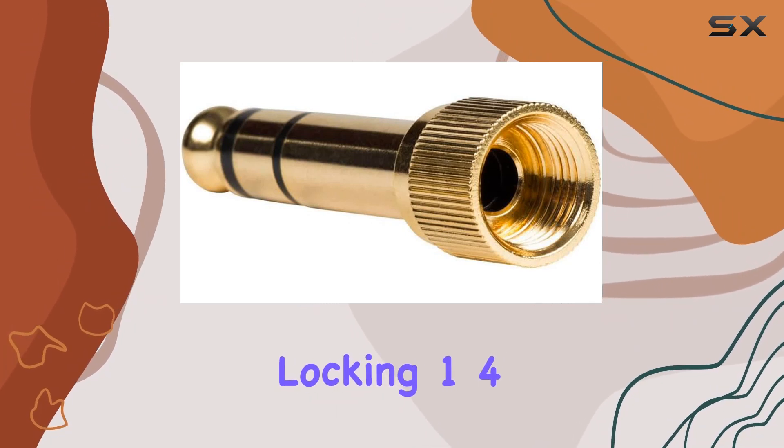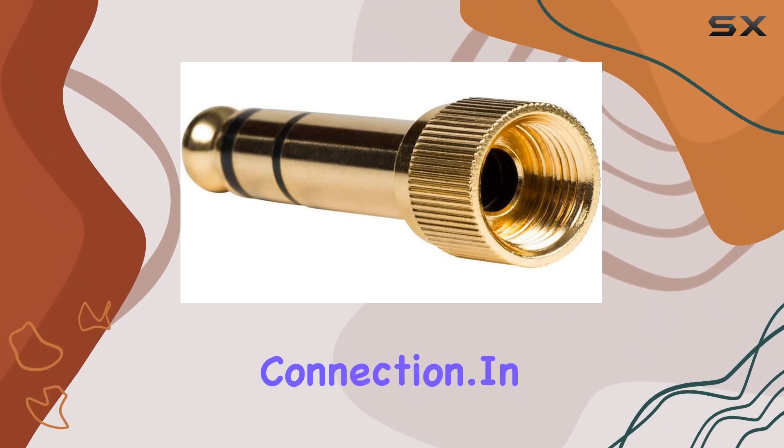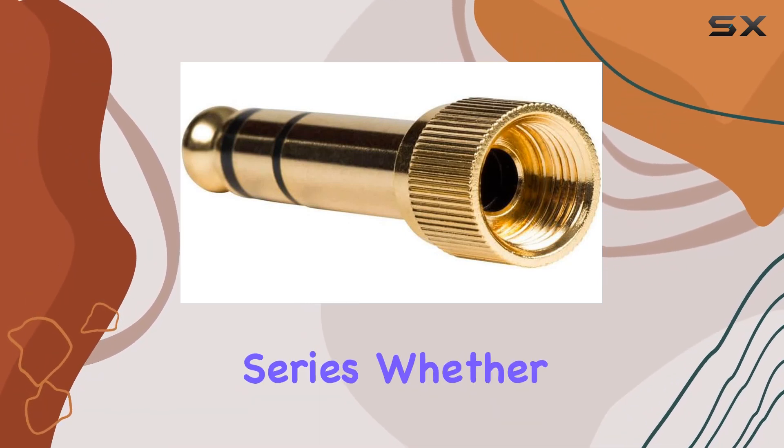The gold-plated locking 1/4-inch connector ensures a secure and reliable connection. In terms of compatibility, it's explicitly designed for Shure headphones, emphasizing its seamless integration with the SRH series.